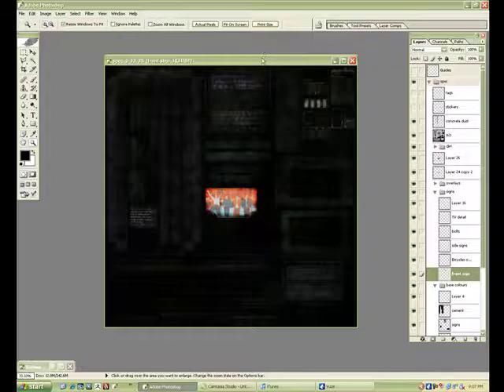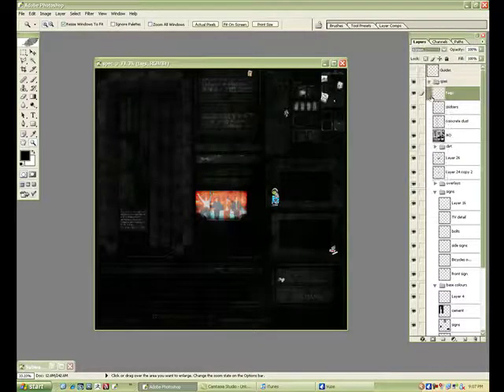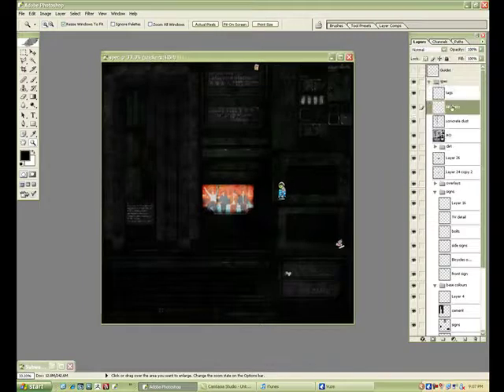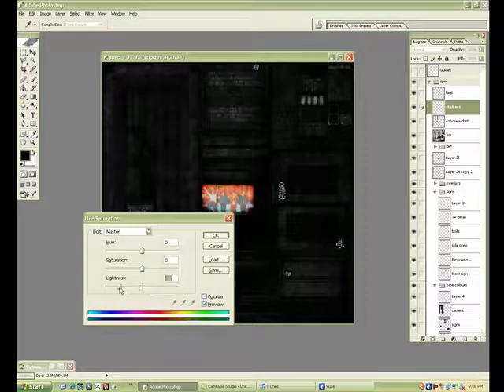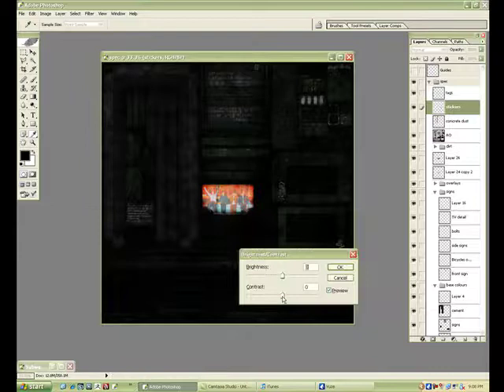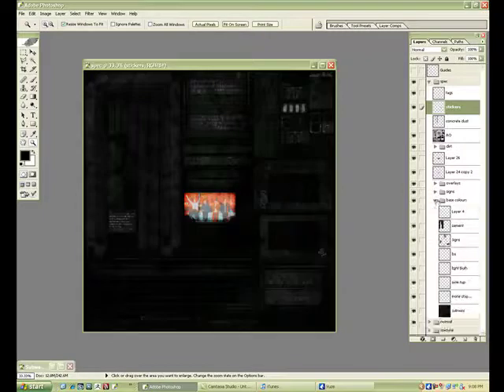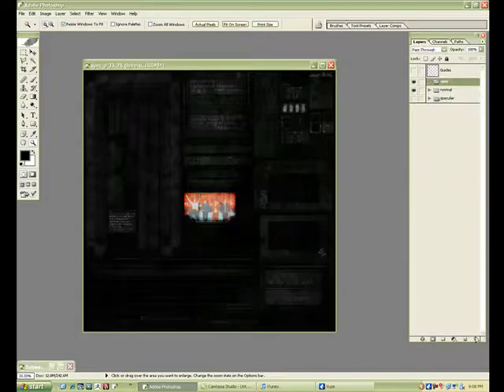I've got this layer here — what I'll do is turn on these stickers and tags and desaturate those, and make the spec for them. Then I'll drag this whole layer folder onto my original file and the spec is done. I can save out these guys in their separate files as TGAs or PNGs — whatever file format your engine uses.